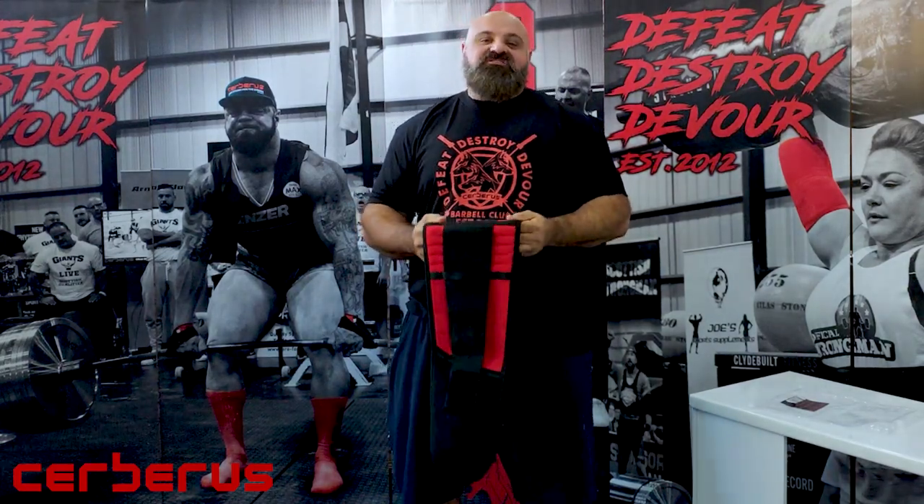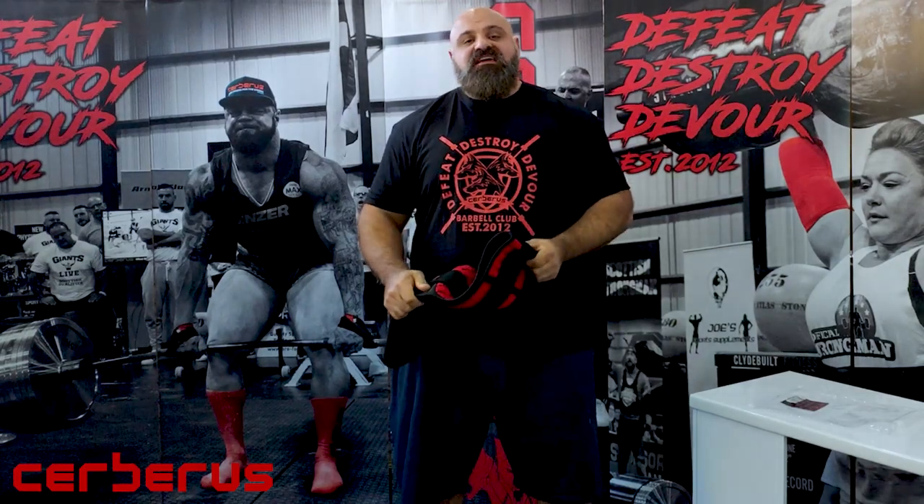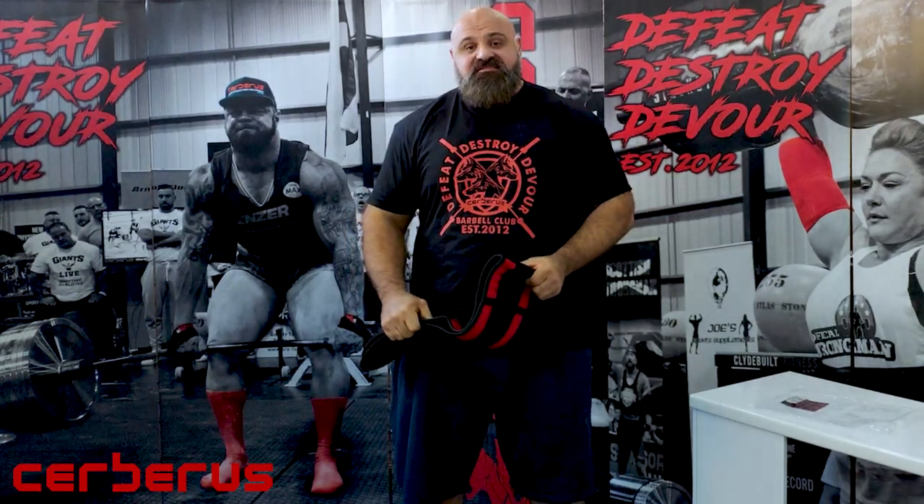Hey guys, Laurence Chavallet here. I am here at Cerberus today and I'm taking a look at some of the new products. This time we're taking a look at the new Neoprin 7mm back support belt.